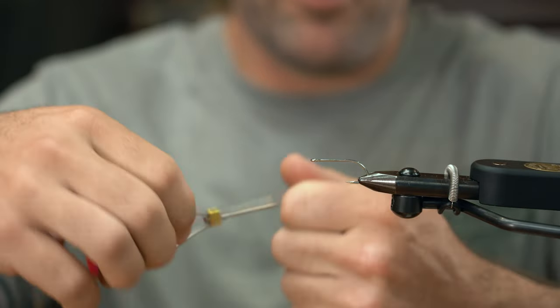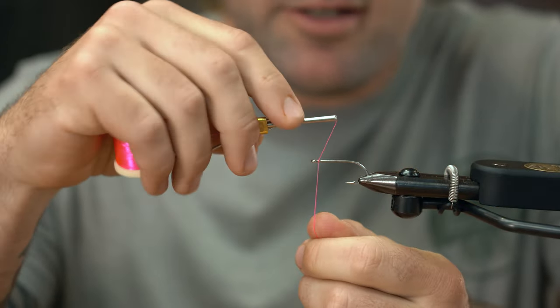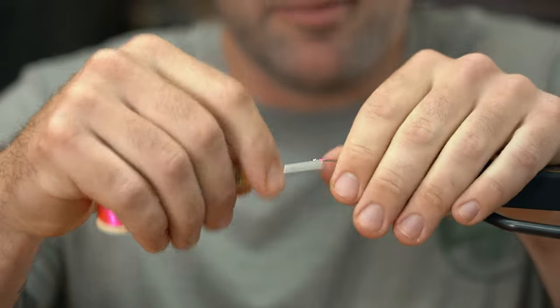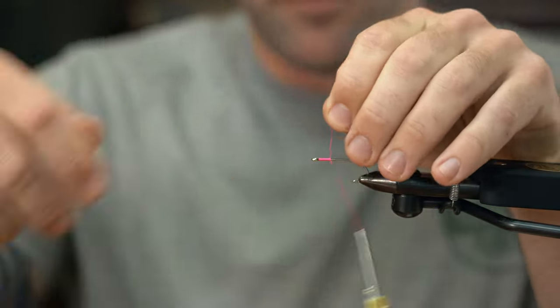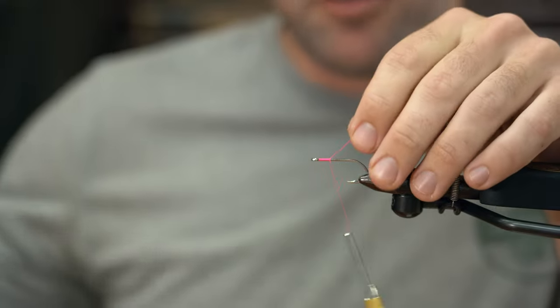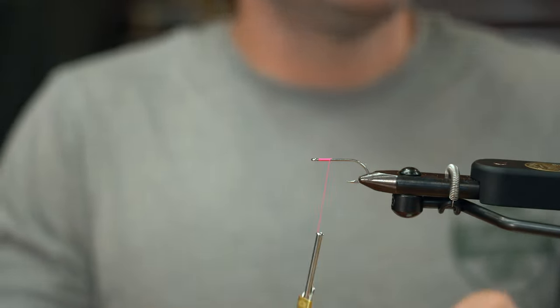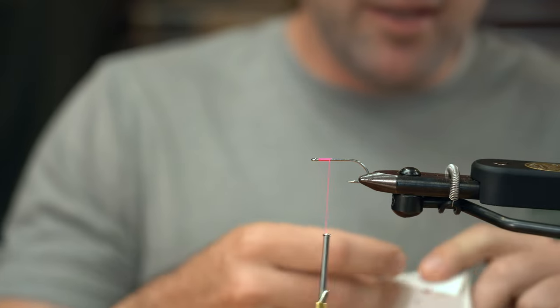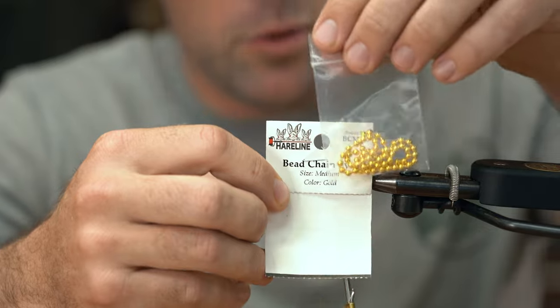We'll start our thread right at the eye because we're gonna put weighted eyes on this fly, and I just like to make sure I put them in the same place every time. So I'm gonna come back about 10 or 11 wraps. And then for our weight we're going to use medium bead chain in the gold color.